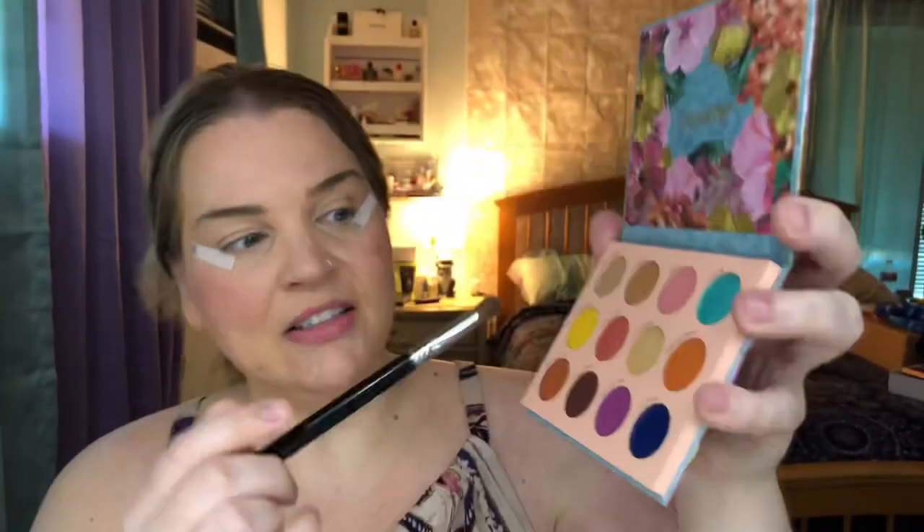Why does that look so much darker on video than it does when I'm looking in my mirror? Just tone it down with a little powder — there we go. Perfection. I'm going to grab my Sigma E37 and start with Rattan as my transition shade. Actually, I'm going to mix a little bit of Rattan with a little bit of that yellow, Go Bananas — kind of a little mixture of the two.